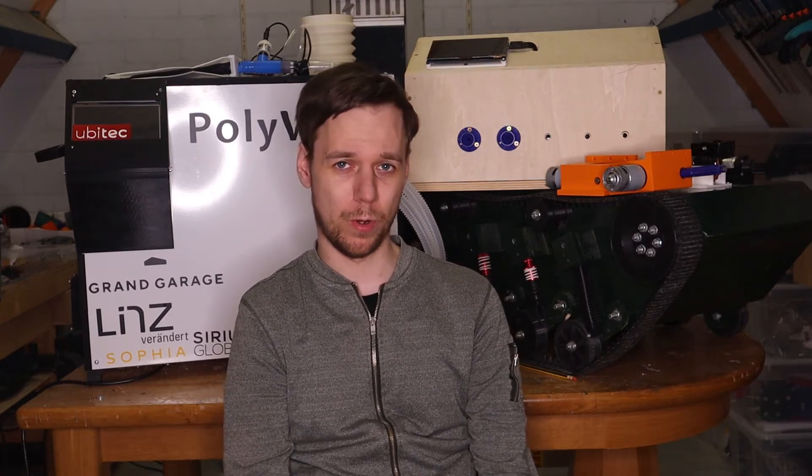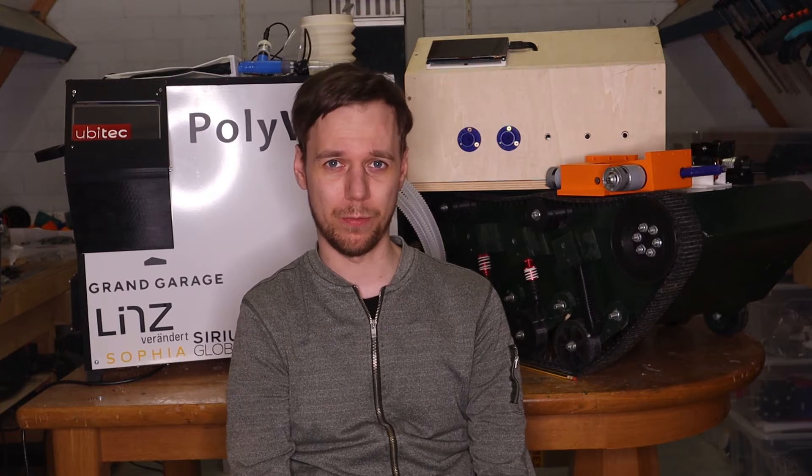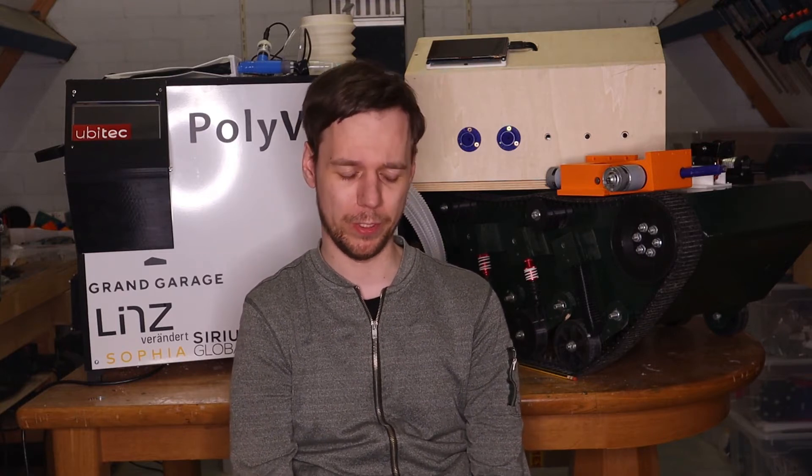Hi everyone. It's been a little over seven weeks now since I uploaded my last video, so I wanted to take a moment to talk about what I've been doing over the past seven weeks, and hopefully what will be happening in the upcoming weeks.